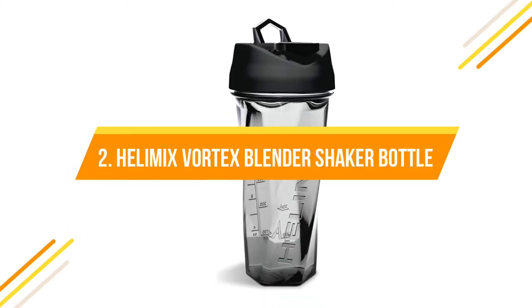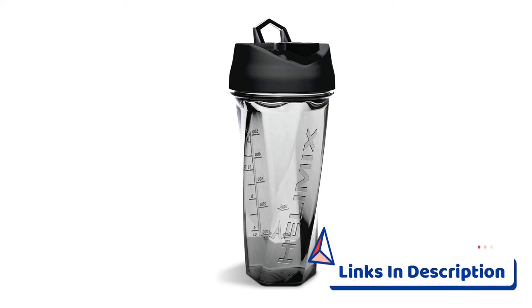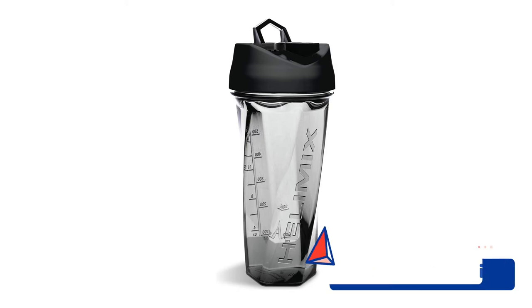Number two: Helimix Vortex Blender Shaker Bottle. Uses shatterproof Triton plastic, and once your workout is done, throw the Helimix in your dishwasher for a quick and easy clean. The patented design includes a sturdy loop for easy transport to and from the gym. It fits in nearly all cup holders and uses patented technology to mix your shakes without annoying agitators bouncing around inside. Responsibly made in the US with 100% American materials.